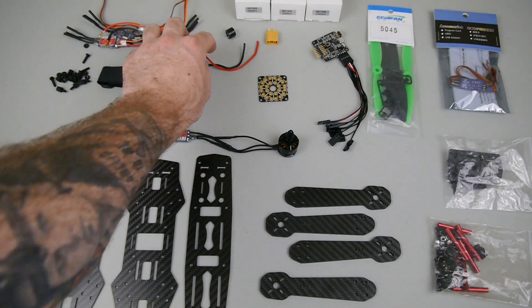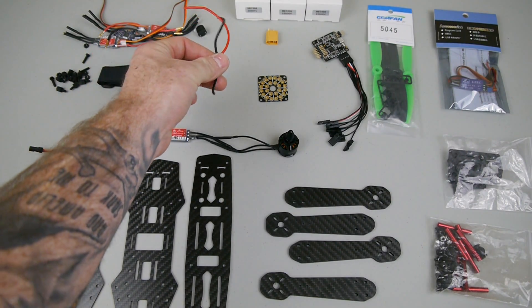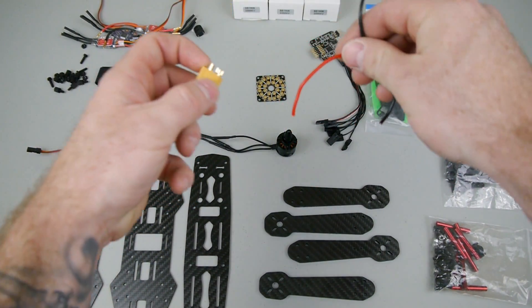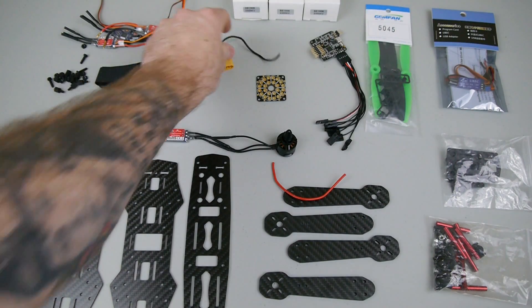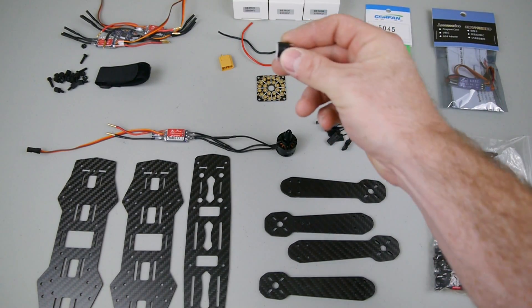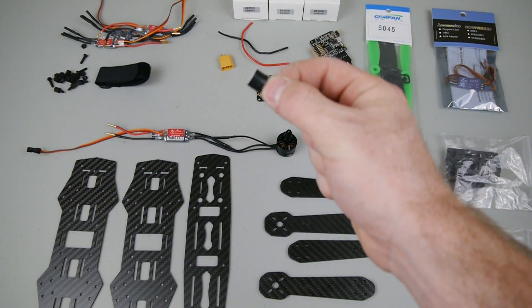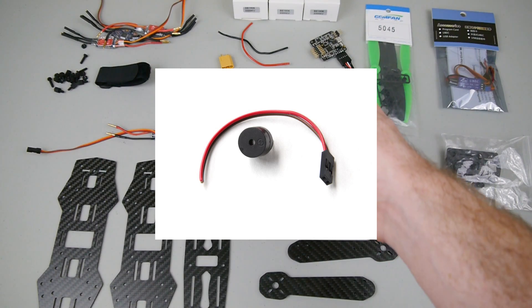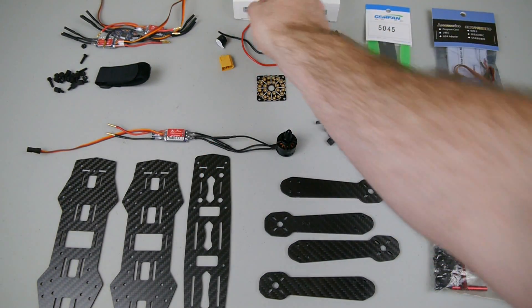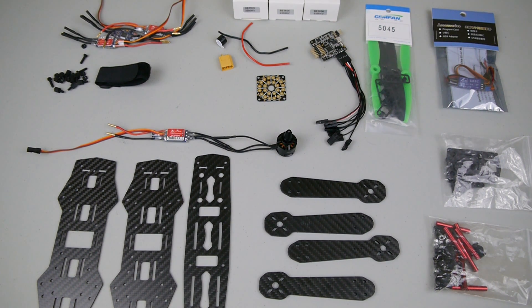We've got a lipo strap, some 18 gauge silicone wire that's going to solder onto your XT60 and go on to the power distribution board. We've got a little buzzer here which you can solder to a servo cable or JST cable and plug into the flight controller — it'll start beeping when your voltage is low, or you can set it up as a lost model alarm so if you can't find it in tall grass you can flip a switch and it'll start beeping.